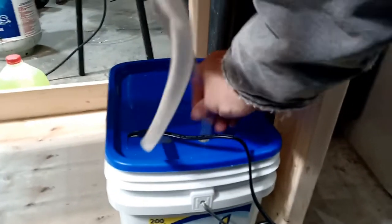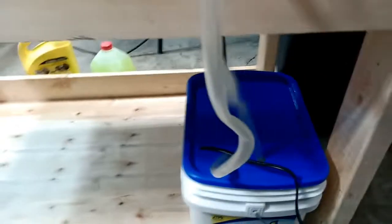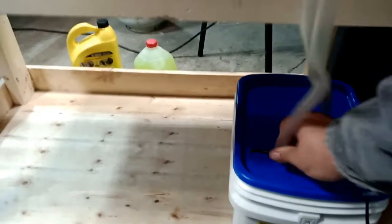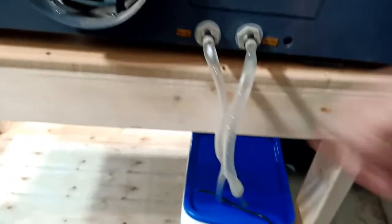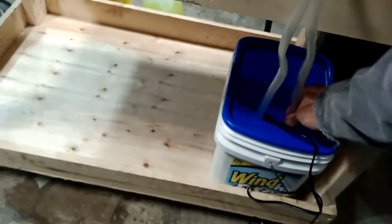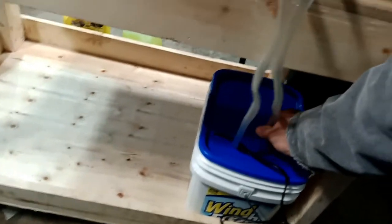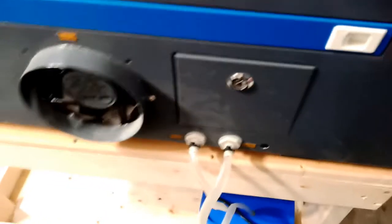This is going to be the end — this is the outlet — and I'll turn the water on. Maybe I'll put some weight in here later, or glue it with a glue gun.